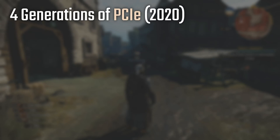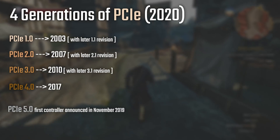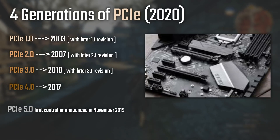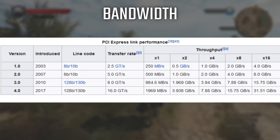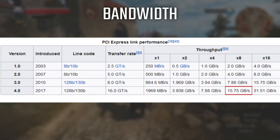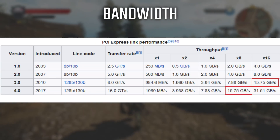The first version of PCI Express was released in 2003, the second in 2007, the third in 2010, and the fourth in 2017, beginning mainstream use after 2019. There were also in-between revisions for efficiency improvements. One of the most important drivers of PCIe advancement is bandwidth needs. As shown in the Wikipedia table, PCI Express 4 with eight lanes has as much bandwidth as PCI Express 3 with 16 lanes, freeing remaining lanes for other cards.